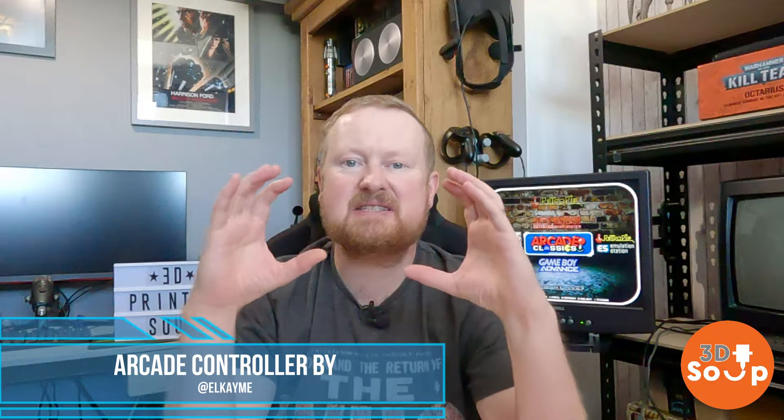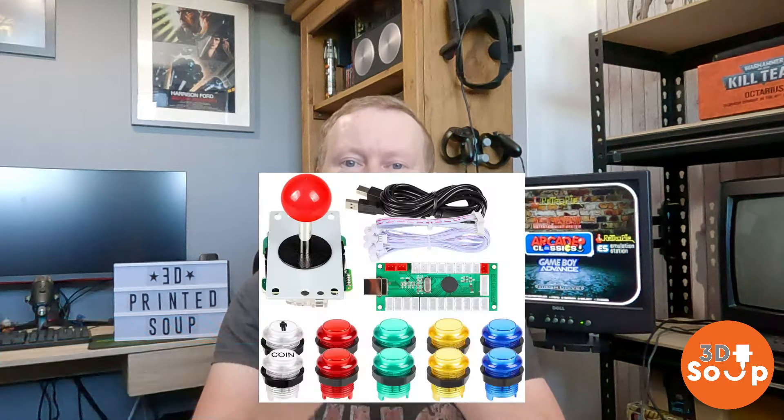Surely there's a better way. So I had a look on Thingiverse and a few other sites and I found a guy who has designed a 3D printed arcade stick. All you need is the 3D printed case and a couple of wires, a couple of buttons you can get fairly simply from Amazon — links in the description below.